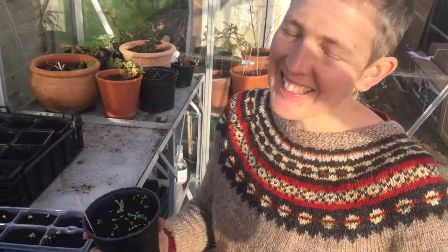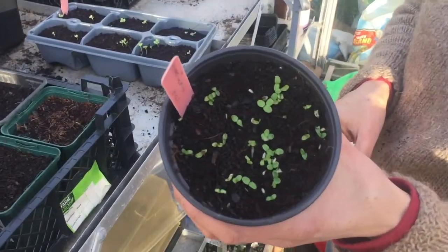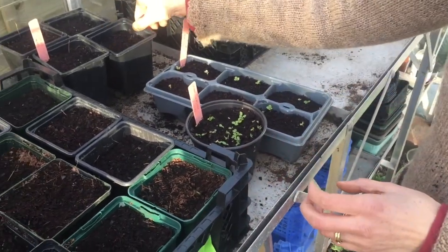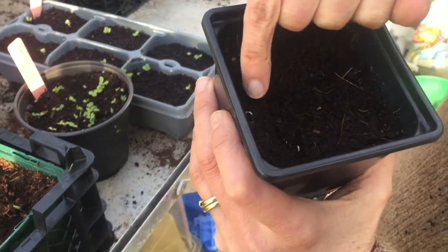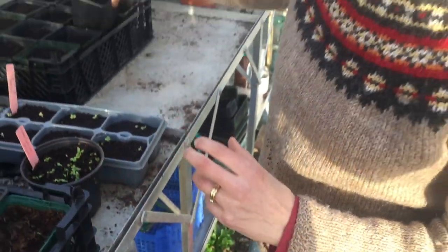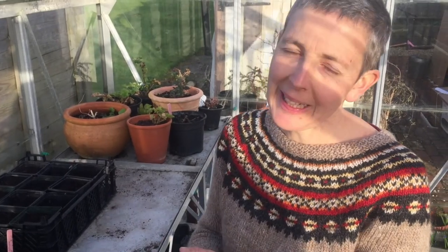Here in the greenhouse, just looking at the seeds we sowed last week - we've got lettuce seedlings germinated, mizuna seedlings germinated, and we're just seeing the very first germination of the leeks. We've got a pea in here and the very first sign of a broad bean. It's been a gorgeous sunny day and it's actually felt like spring - I hope you feel inspired to get in the garden.